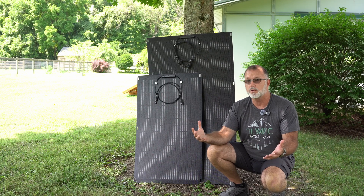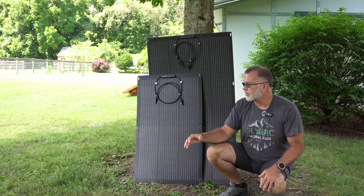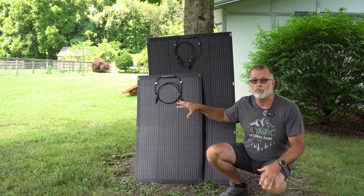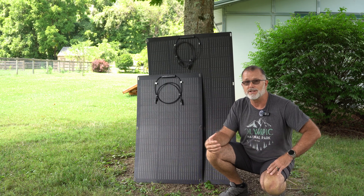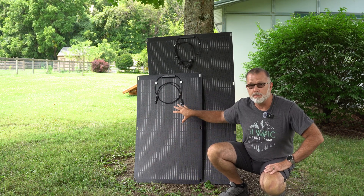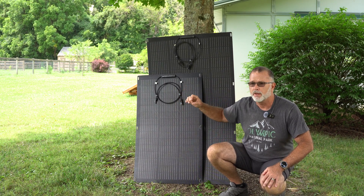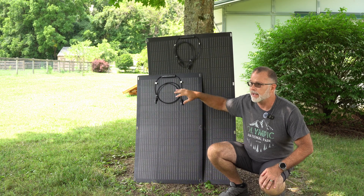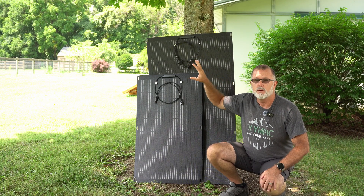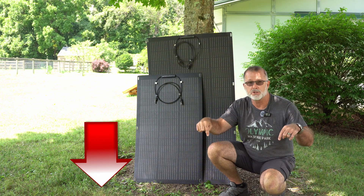Why wouldn't you just go with a rigid? Well, those are a little harder to stow, but they are less expensive than portable panels. So you're getting a lighter weight, easier-to-stow option at sort of a rigid solar panel price, which is just about a dollar per watt of rated output. In the case of the 100-watt panel, I think it's listed at $110, and they've given me a discount code that will give you at least 10% off. For the 200-watt panel, I think it's right around $220. You can find all that in the video description below.